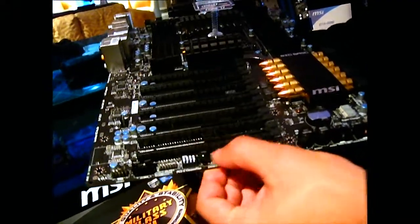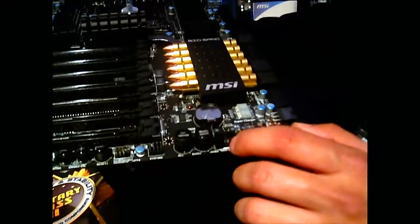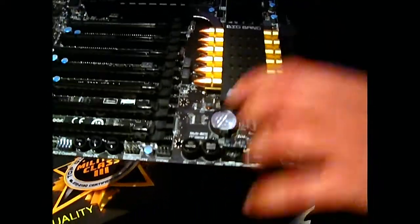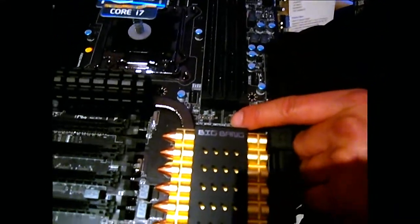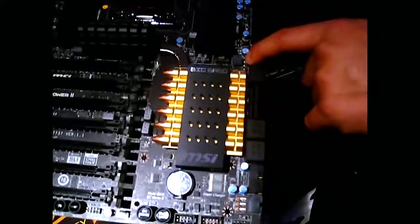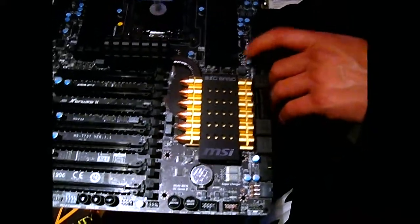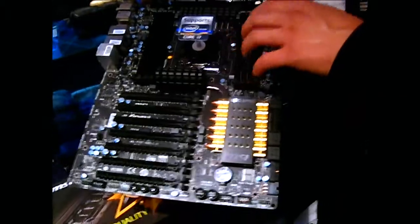There's also a base clock adjustment — plus and minus — so you can adjust the base clock on the fly. OC Genie is standard. There's also multi-bios: most of our boards have two BIOS chips with a switch, but with this board there's also a third removable BIOS chip, so overclockers can take it out and reprogram it themselves without going through the BIOS and risking corruption.